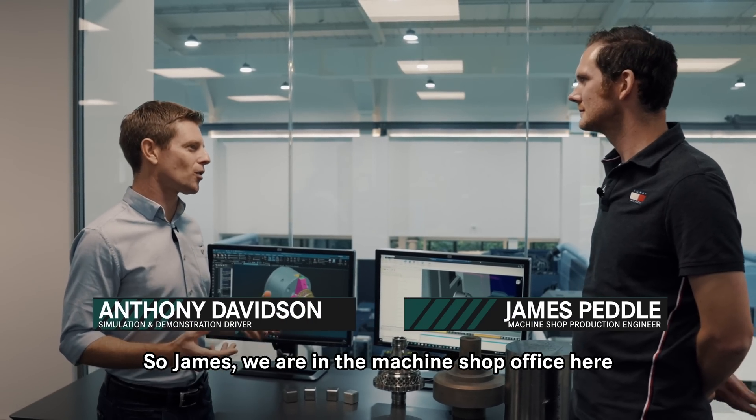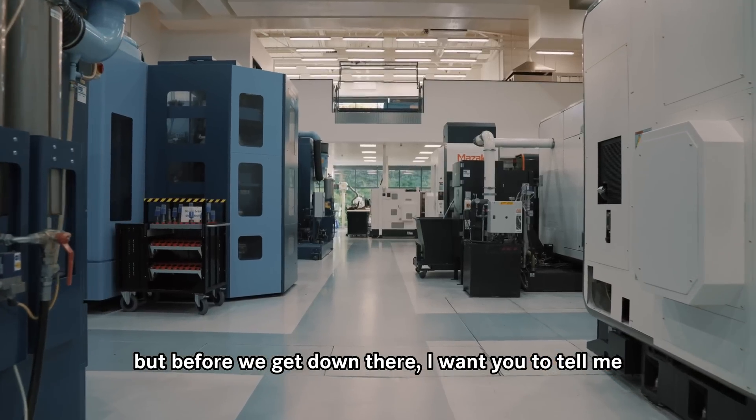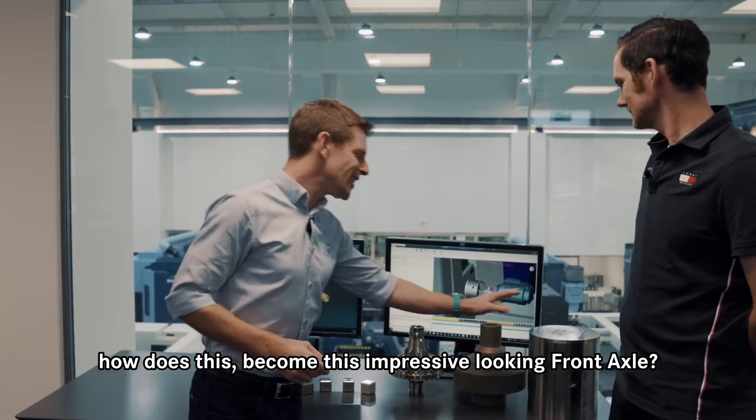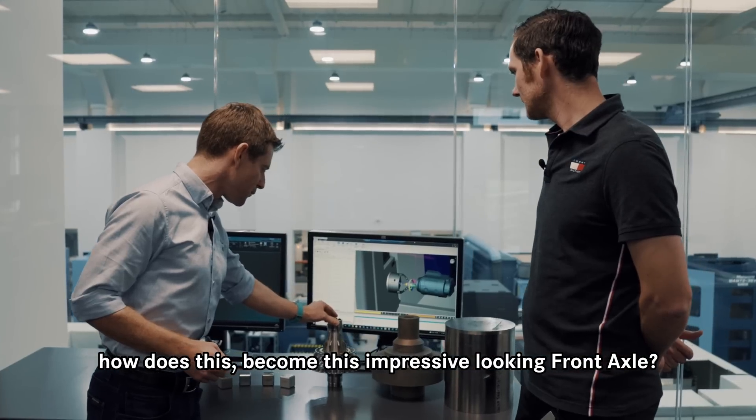So James, we're in the machine shop office here overlooking everything, but before we get down there, I want you to tell me: how does this become this impressive looking front axle?